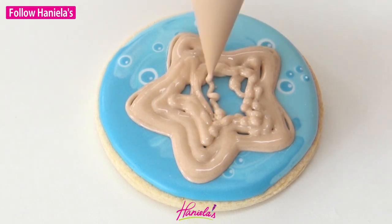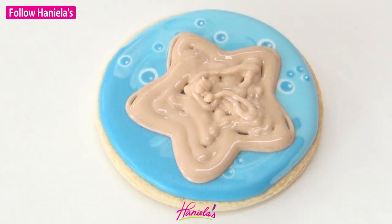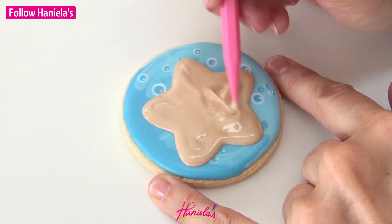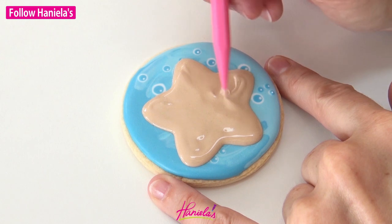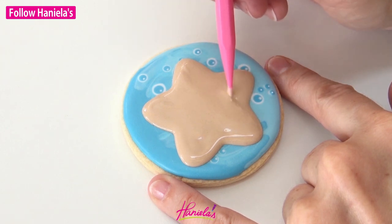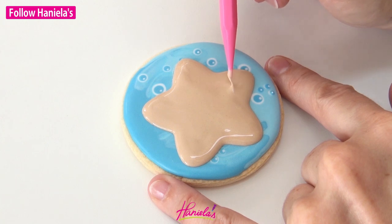I'm going to use my scribe to smooth everything and after that we have to let this dry again, and then we can add some texture which is really fun. I love the texture part. It really takes this design to a new level.